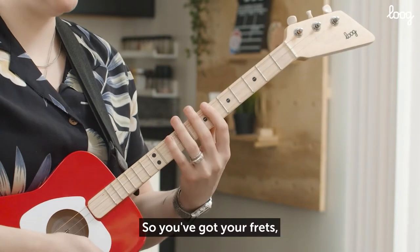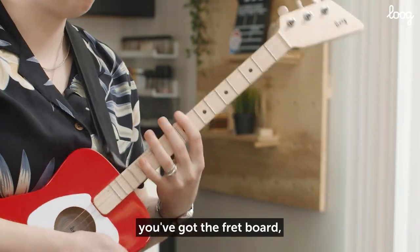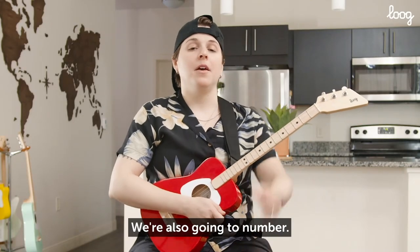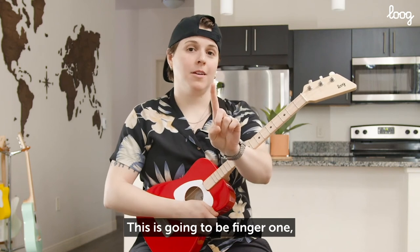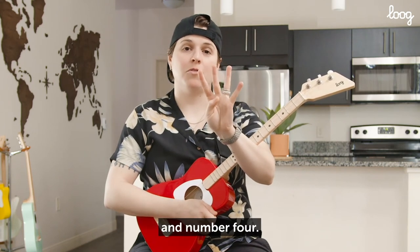So you've got your frets, you've got the neck, you've got the fretboard. The fret hand fingers we're also going to number. This is going to be finger one, number two, number three, and number four.